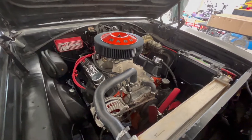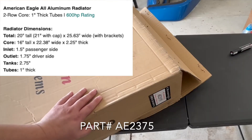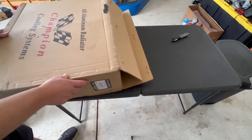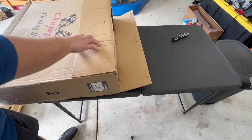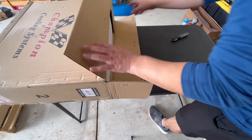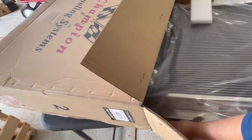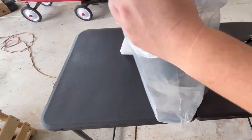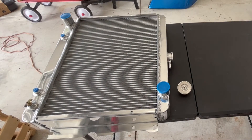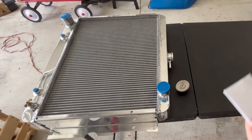Let's go ahead and start the unboxing. I went with an American Eagle Champion Pro Series 2-row, 1-inch, 2-core radiator, rated at 600 horsepower, so I should be perfectly fine with my engine. Let's go ahead and take this out. This kit did come with the Champion cap, so I can't wait to get this one installed.